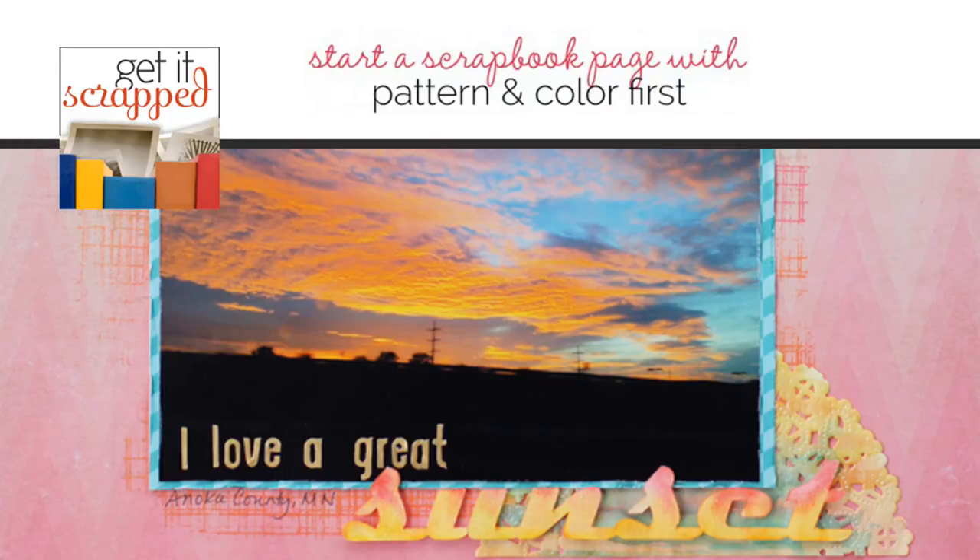Hello, this is Christy Strickler for GetItScrap.com. In this video, we're going to talk about how you can let pattern paper and color decide your scrapbook page story. If you're a pattern paper lover, you've surely got a big stash of papers calling to you. You can challenge yourself to shake up your scrapbooking page storytelling process by starting with a pattern paper and color before your photos or your story.